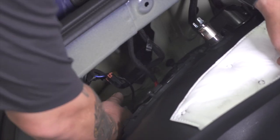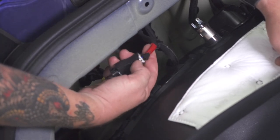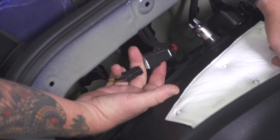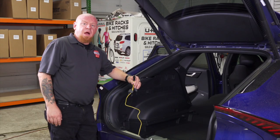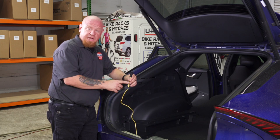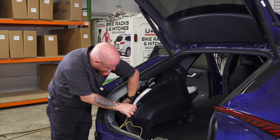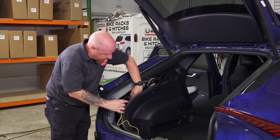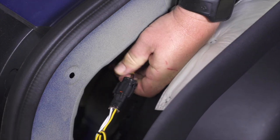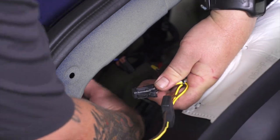Now we're ready to find our tail light connection. I've gone ahead and pulled it out. This one does have some red tape as indicated in the instructions. It does have a small push clip — we're going to go ahead and push that in and it should just disconnect like that. Now we're ready to make our connection to our tail light with the T-harness provided. We're going to use the one with the yellow wire, which is for the driver's side. We're going to find our connector behind the tail light and go ahead and match them right up, connect here, and connect the mating side to the other end going into the tail light.